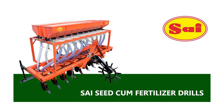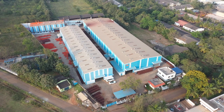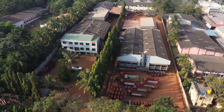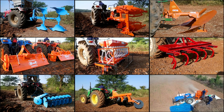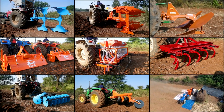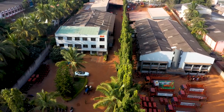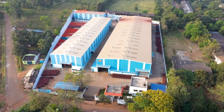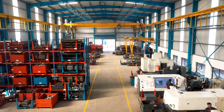Sai Seed-Cum Fertilizer Drills. Shree Sai Agro Equipments Private Limited is a leading manufacturer and exporter of tractor mounted agricultural equipments in India, with a variety of agricultural equipments suitable for different types of tractors, soil conditions and crops. Sai is a well-established brand amongst all farmers, known as one of the biggest manufacturers of tractor mounted agricultural equipments in India.